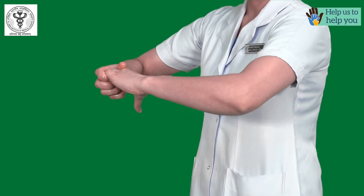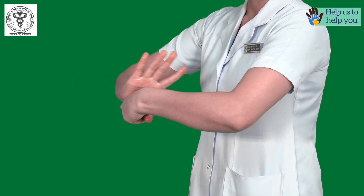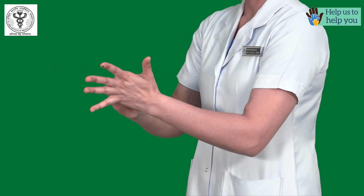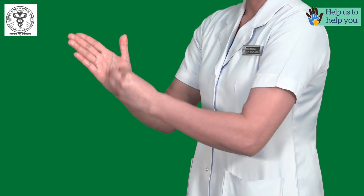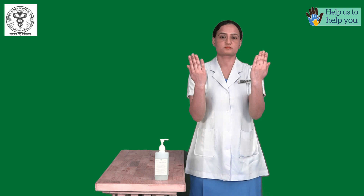Rub rotationally — left thumb clasped in right palm and vice versa. To clean tips of fingers, rub rotationally backwards and forwards with clasped fingers of right hand over left palm and vice versa. Your hands are now clean and safe.